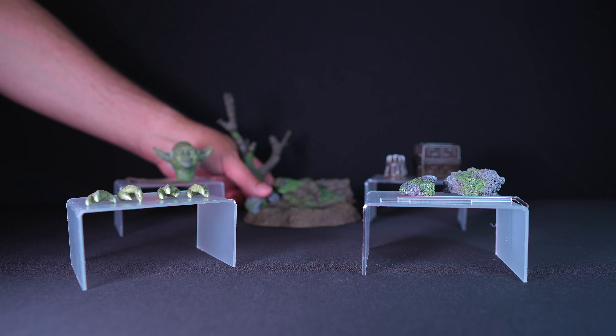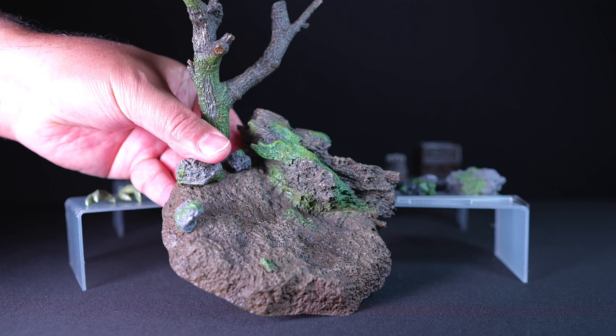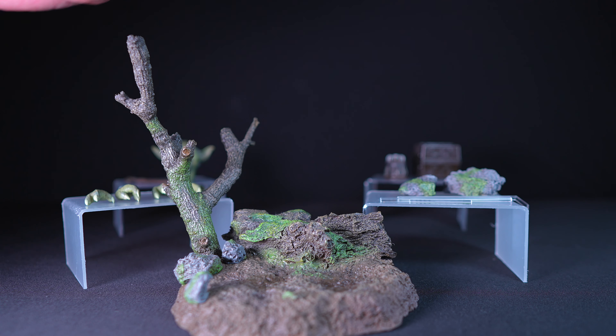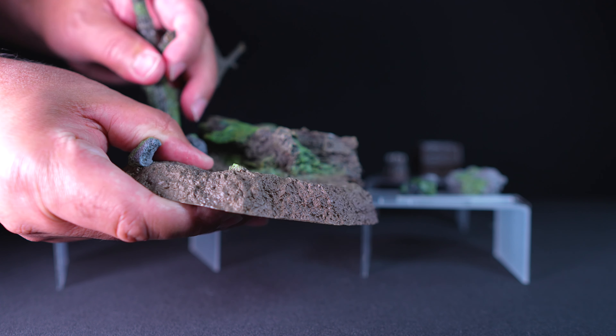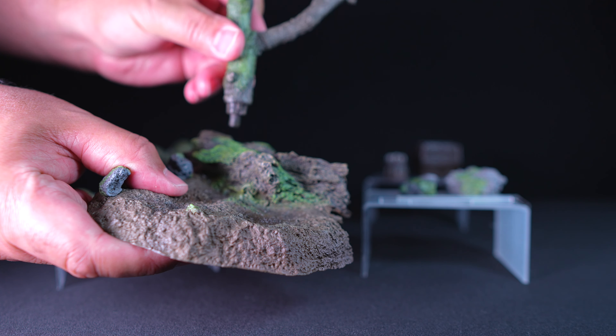Master Yoda also comes with a detailed base depicting Yoda's training ground of Dagobah. It includes a rock-like surface and sculpted vegetation that matches the swampy environment. The base also comes with a small detachable tree trunk.